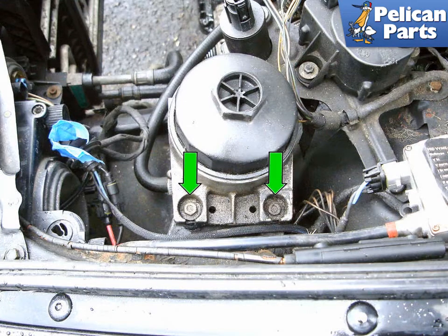It's a very good idea to put a large drip pan under the front of the engine before beginning this project. Working on the left side of the engine behind the headlight, remove the two 10mm fasteners that mount the oil filter housing to the rubber mounts.